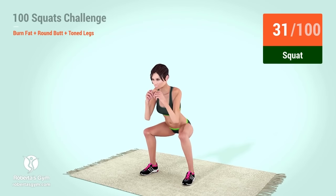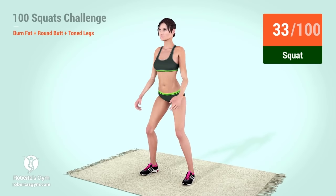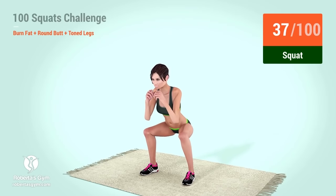30, 31, 32, 33, 34, 35, 36, 37, 38, 39, 40,